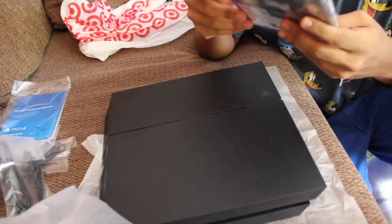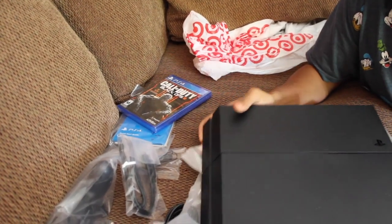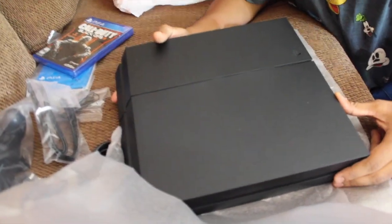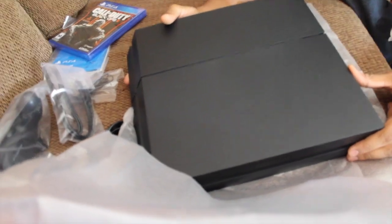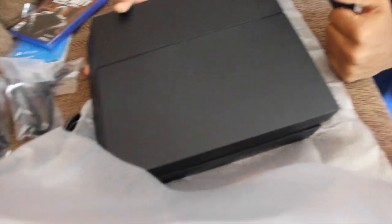Honestly, I cannot wait to play some games right now on this. I'm going to set this bad boy up. You know, we're kind of used to the PS4 already. Like, if this was new you'd be like, how do we play this? But since we already played on my house, we're like, oh, this is easy now.